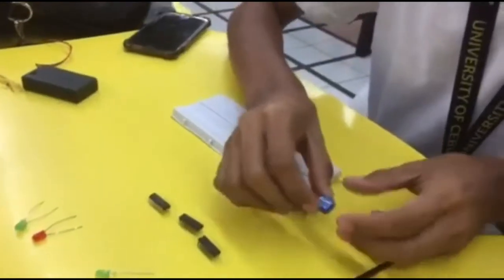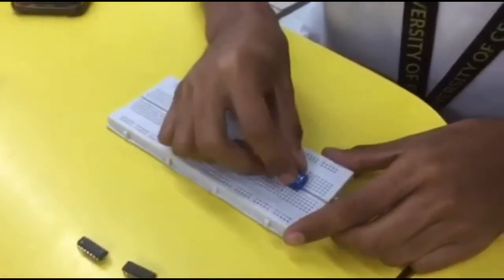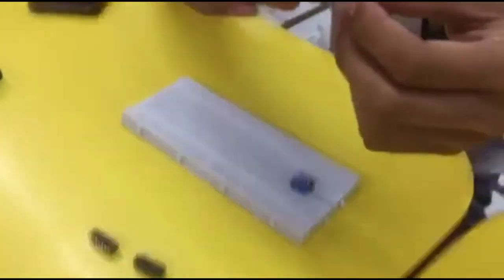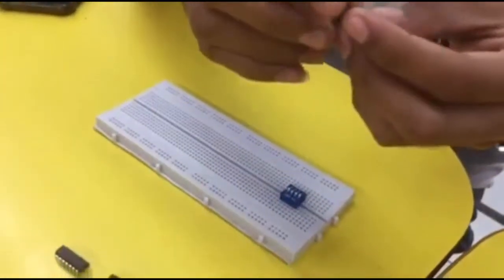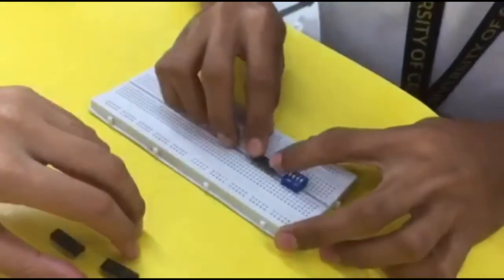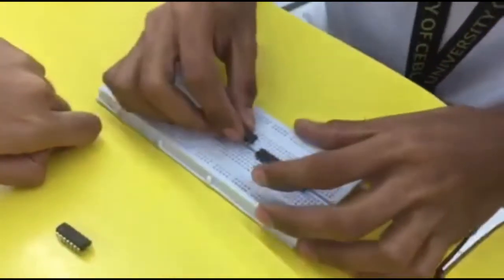So, first, this is the switch. Next, the 7408. Next, the 308.